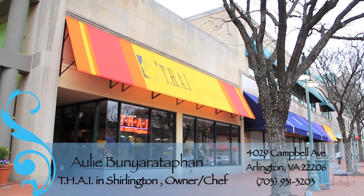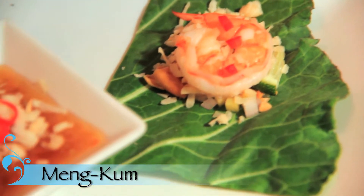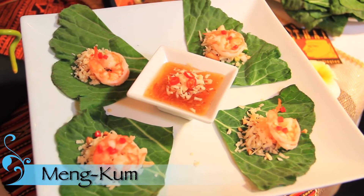Hi, I'm Chef Uli. I'm the owner of Thai in Chillington's restaurant here at the Village at Chillington, Virginia. Today I will demo how to do one of the oldest hors d'oeuvres. We call it miang kham. Thai in Chillington will feature this miang kham as one of the Songkran festival menus.